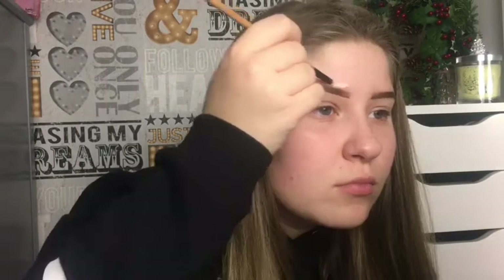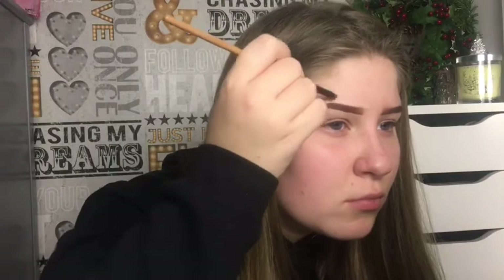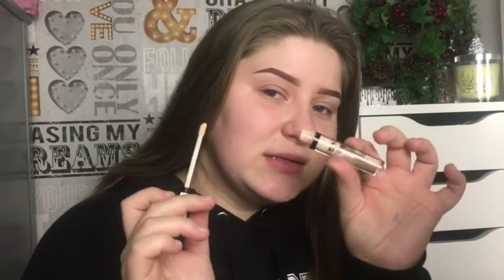So now I'm gonna use concealer to just clean up my eyebrows. I'm gonna be using the NYX HD Studio Photogenic Concealer. I'll do the other one off camera and I'll be back. I'm also gonna use the NYX concealer as my eyeshadow base.